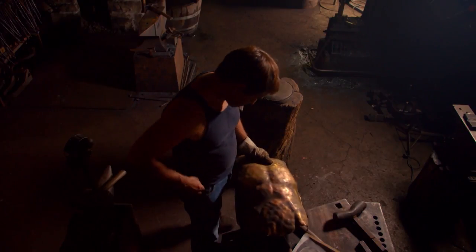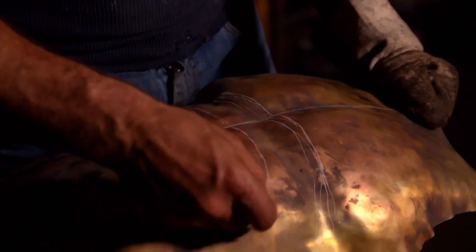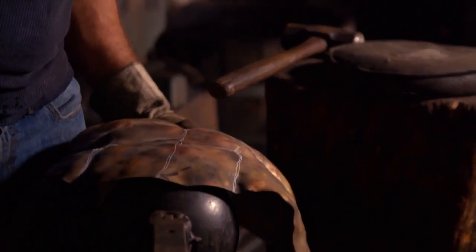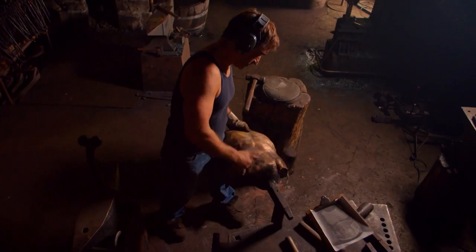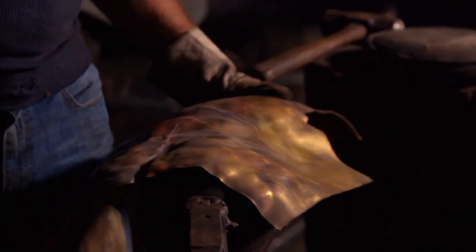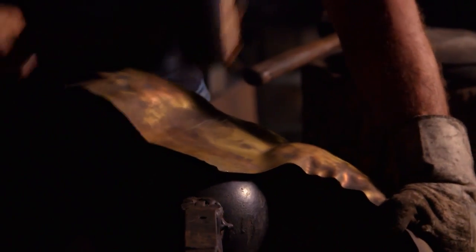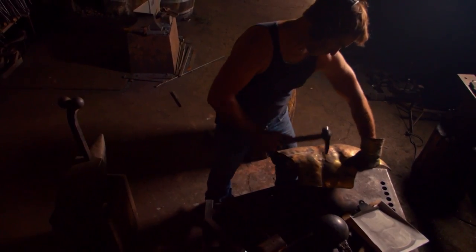Once the basic form is hammered out, Rob draws in some of the anatomy. Getting metal into human form is no mean feat. The most difficult part of this piece technically is the midsection — trying to get that hourglass shape. There's a change in direction, a compound curve, where it conforms to the body but at the same time flares out. Metal does not like to move in two directions at one time.